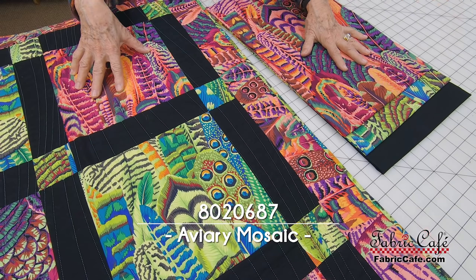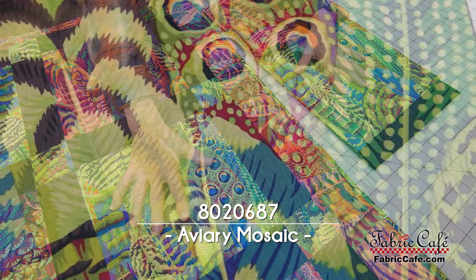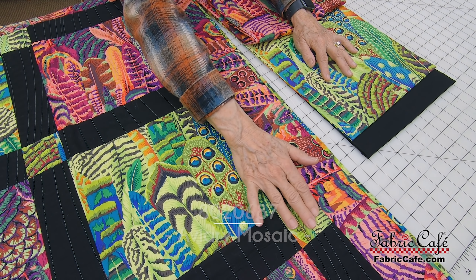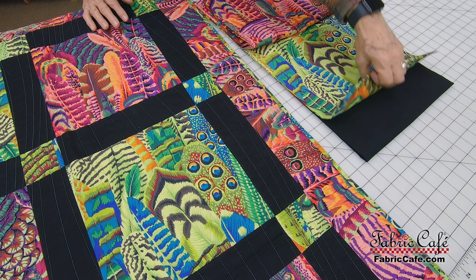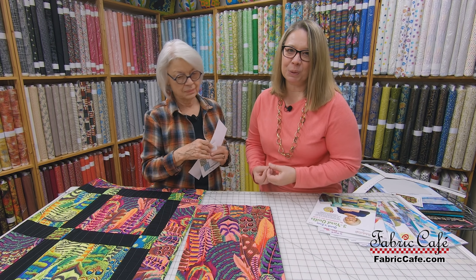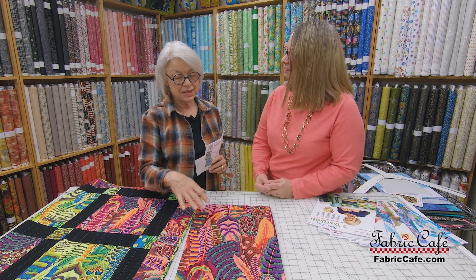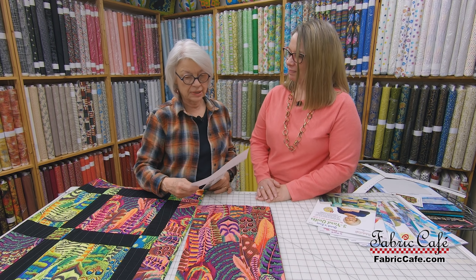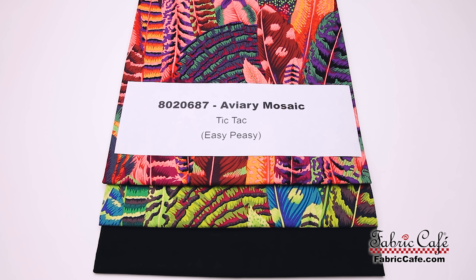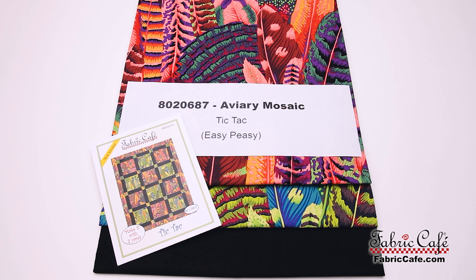The solid black on the sashing gives your eye a place to rest so you can really appreciate the vibrancy and color of the other fabrics. Free Spirit fabrics are so silky and soft — really nice quality. This is 8020-687, Aviary Mosaic. Tic Tac is your pattern, and Easy Peasy is the book that pattern is in.